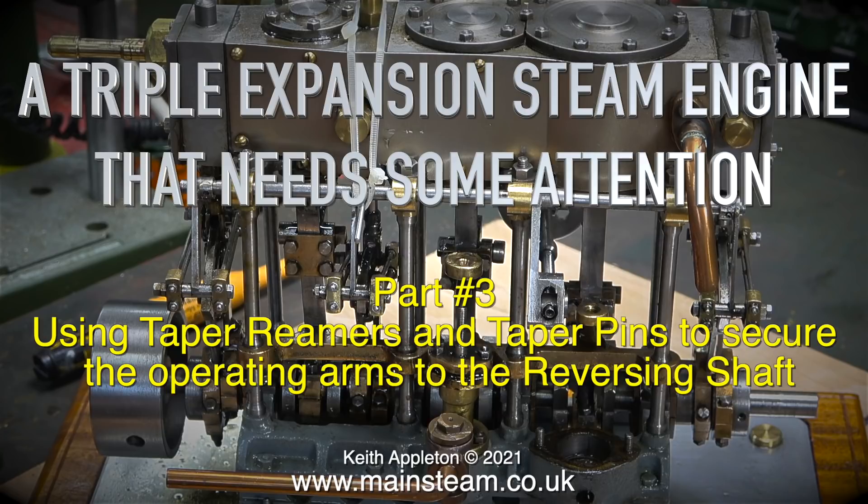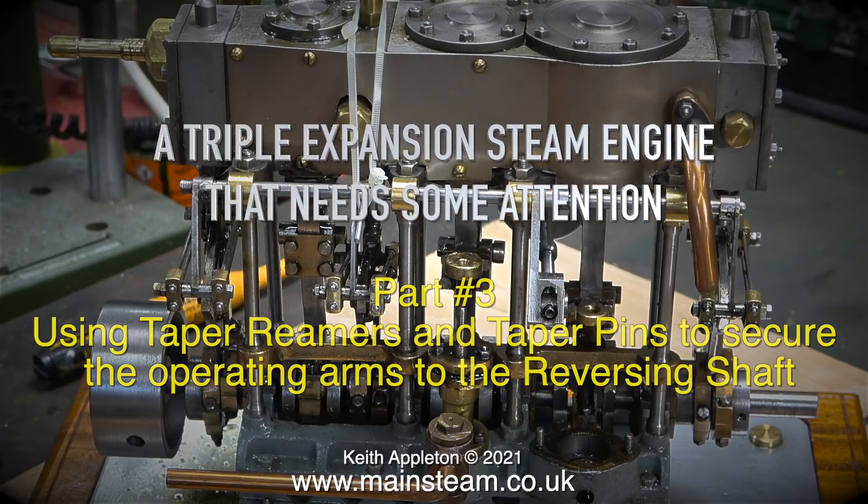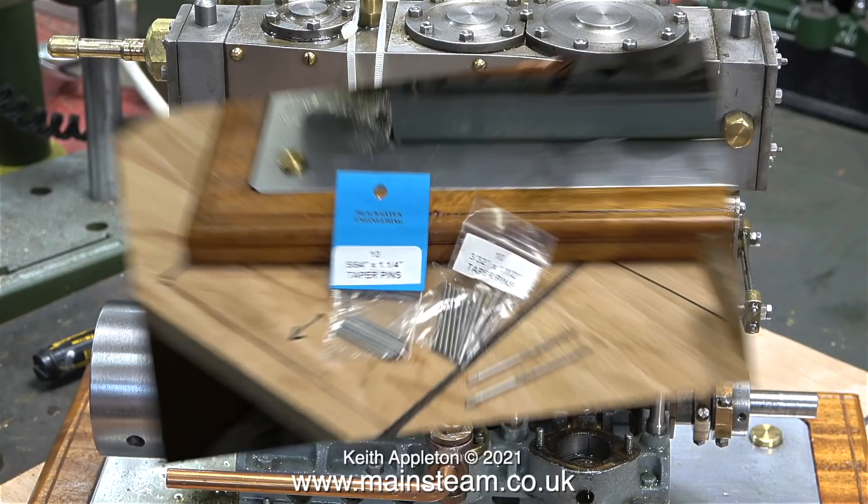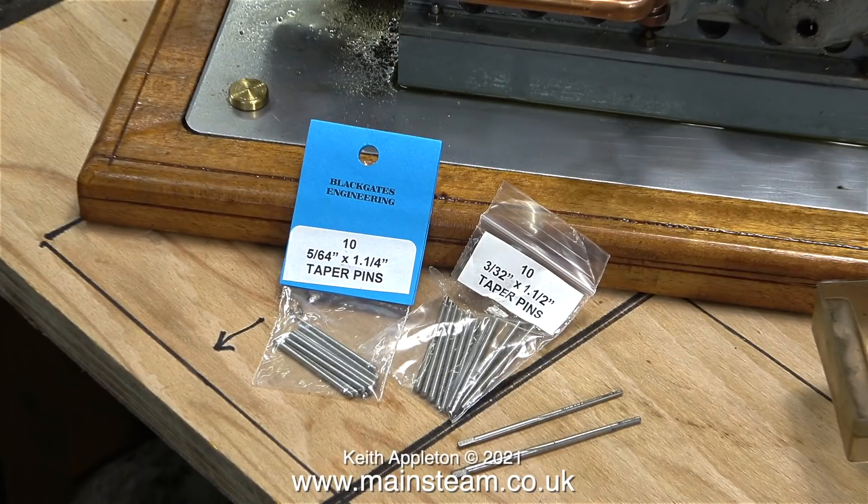I wasn't going to start this job but I couldn't help myself. A lot of aspects of this engine are really annoying me, and looking at it on the bench fitted with nylon cable ties to hold the part that moves one of the expansion links in position is not good. Fortunately, the parts I ordered from Blackgate's Engineering arrived very quickly — a pair of taper reamers and matching pins.